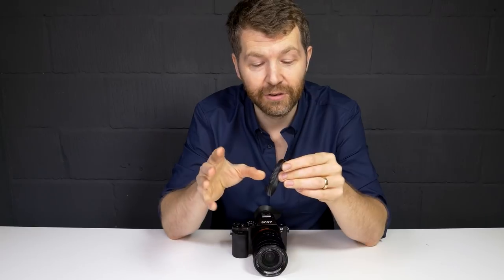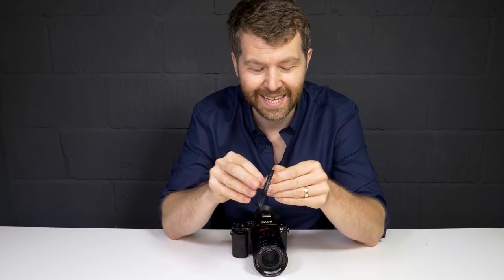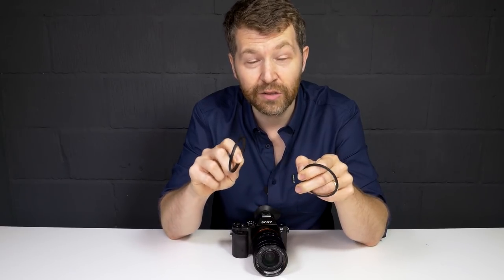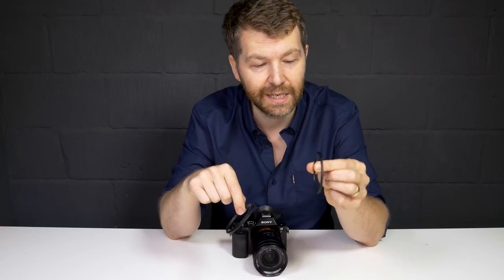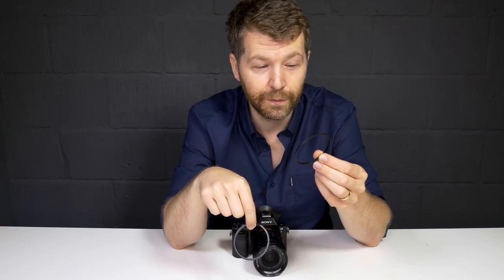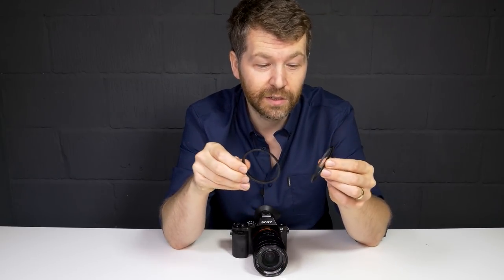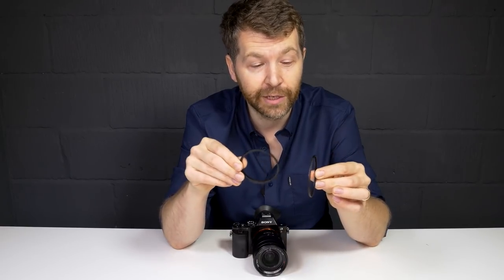Getting into the details: these are available in 49 to 82mm filter thread sizes, and they aren't cheap. The lens filter adapter is between £25 and £30 depending on the size, while the filter adapter side is between £10 and £13. You'll need one filter ring for each of your filters, so costs add up. If you only shoot with a single lens and one or two ND filters, you're looking at around £50 for the setup, but it does save a lot of time and they are very convenient.